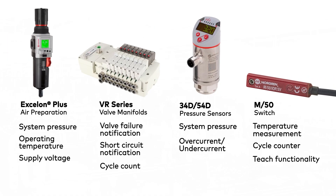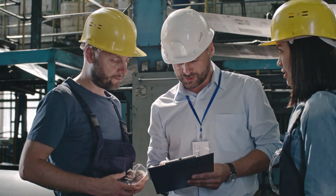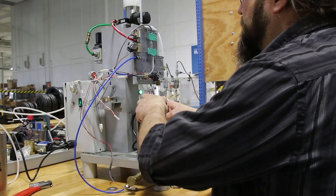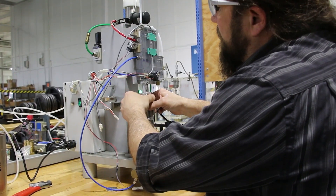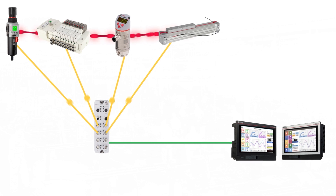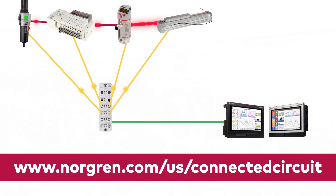Pause here to see the diagnostics provided by each unit. Have a unique or challenging application? Our engineers can work with you to develop a solution that suits your specific needs. To find out more about what Norgren can do for your pneumatic circuit, visit www.norgren.com/us/connected-circuit.